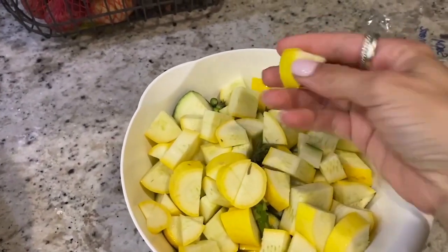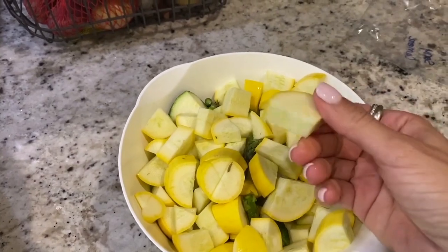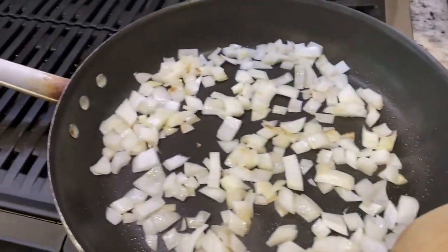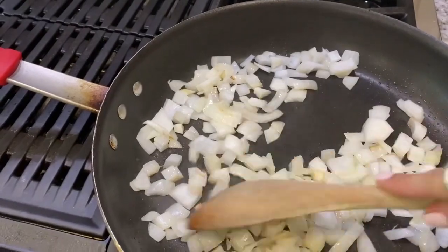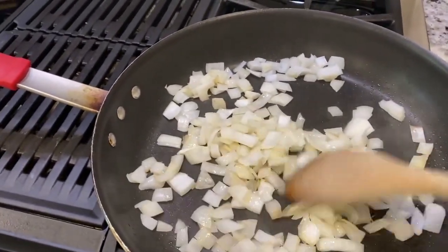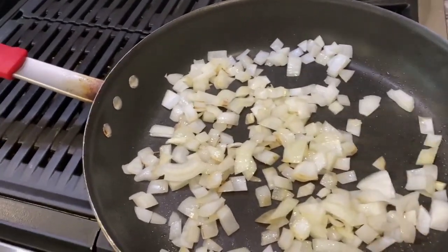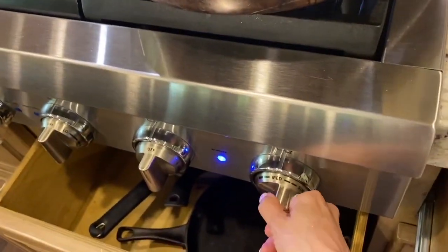This is about the size I try to cut the squash — cutting it smaller helps it cook a little quicker. I let the onions cook until they get a little brown, about three to four minutes. I like to keep the heat on medium.